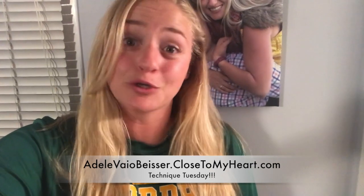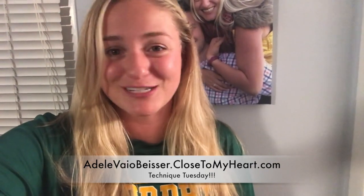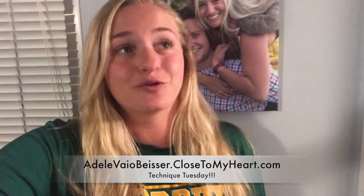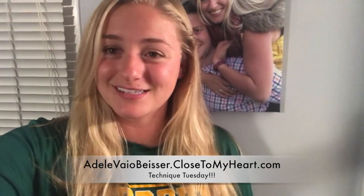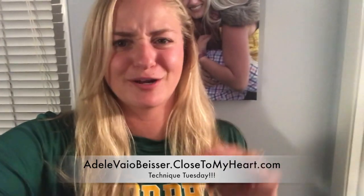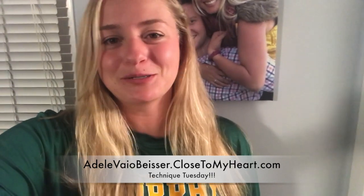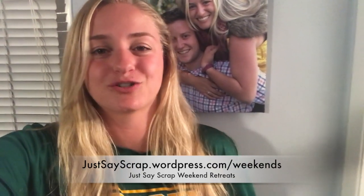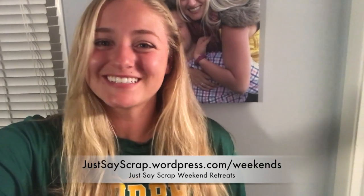Make sure that you are tuned in on Thursday for Throw It Together Thursday, where we will be throwing our last techniques together in a beautiful card and a layout as well, with the texture paste and the splatter shimmer brush. Also, make sure that you check out our weekend page on justayscrap.wordpress.com/weekends. Our registration is up there, so make sure you check it out and join us on our December weekend. We'll see you on Thursday. Bye!